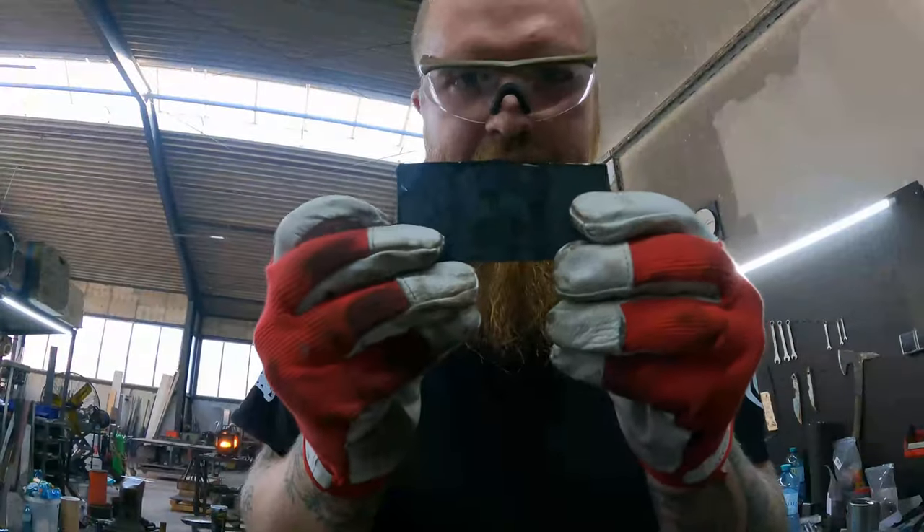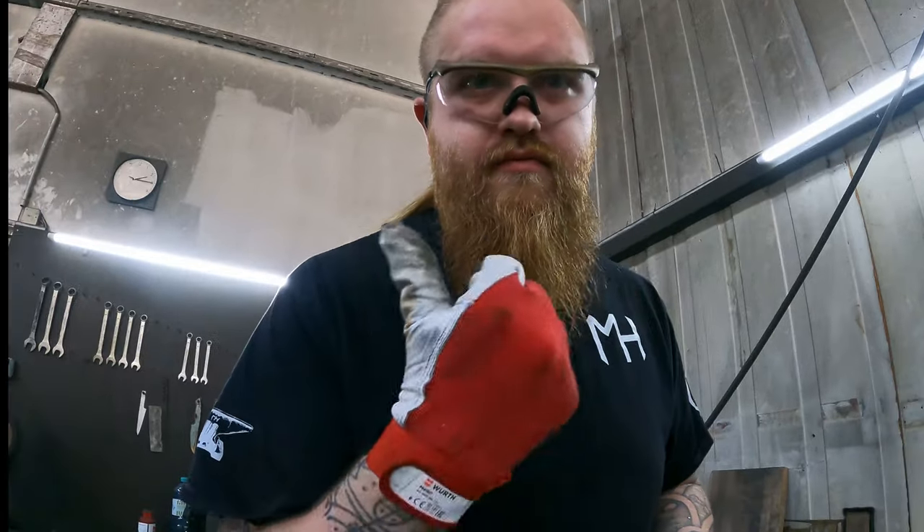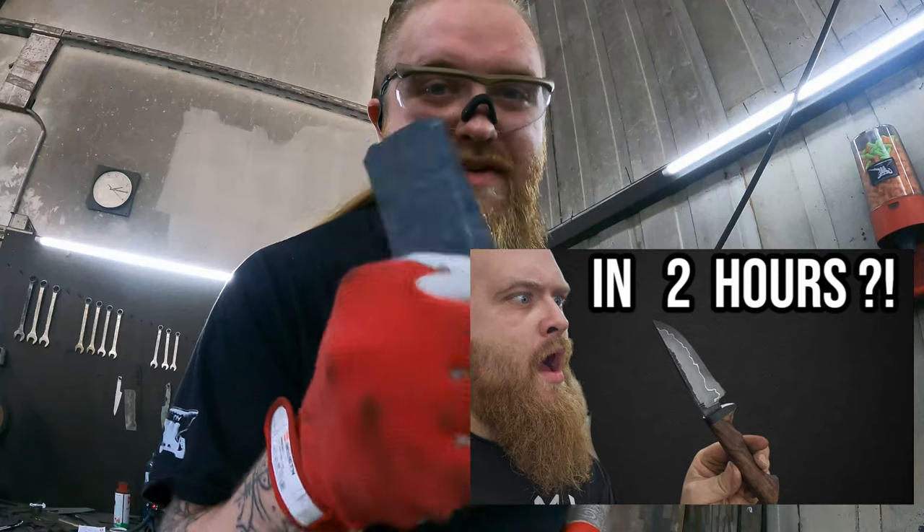What happened with this off-cut you should have already seen — if not, I'll link the video somewhere up here. Power forge a knife in two hours out of this piece.